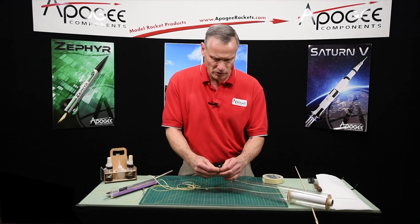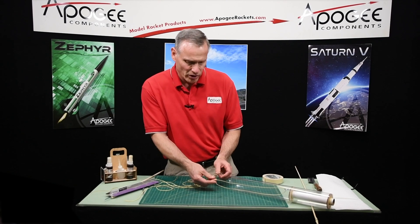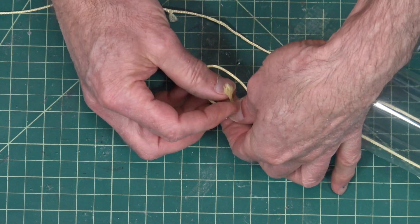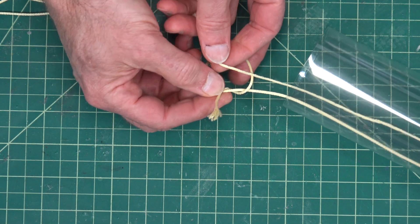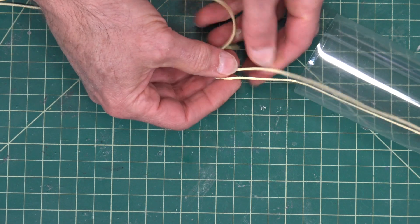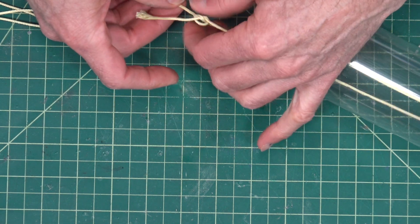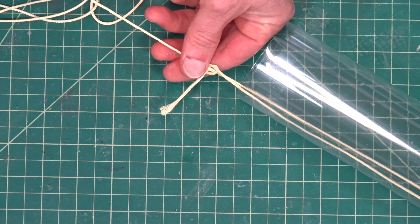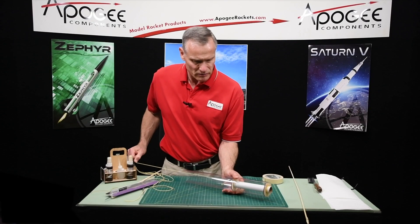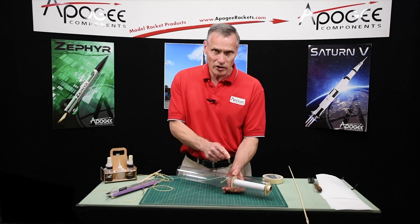Now we can untie this knot right here. Now we need to tie this down there, so we're going to use a slip knot. To make a slip knot you just go around and come out through the underside, take this piece of shock cord, lay it on top, cross it over, and pull it through. Pull on this end — otherwise the other end gets really long. At this point it should slide along the shock cord, which is good. Pull it all the way down and then pull tight and it's getting nice and tight down there and it's not going to come loose.